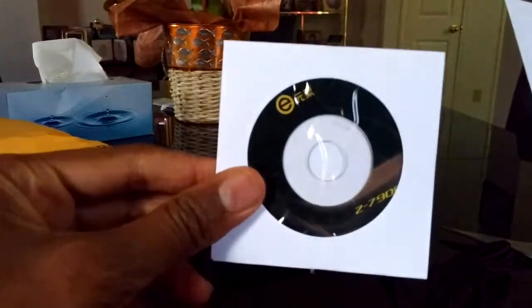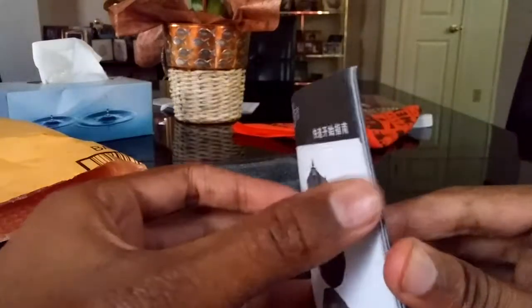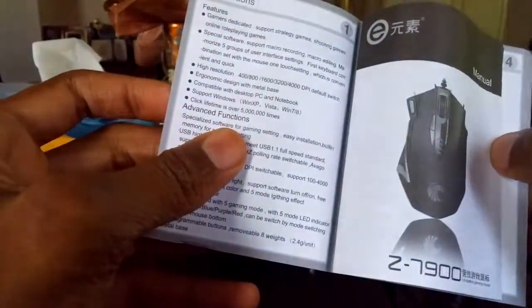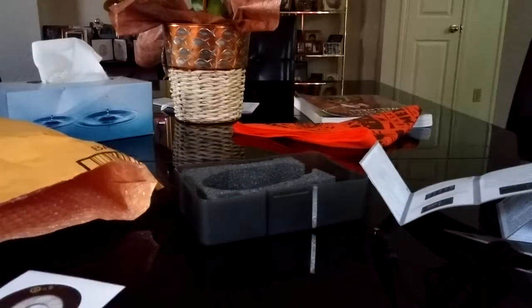So here you have the software disk that allows you to control the lights and settings of the mouse. They also have a little booklet which is in a foreign language, but there is an English section. Even though it's an Asian product they do acknowledge English-speaking customers. As far as Spanish goes, you're out of luck on that one, but it shouldn't be too much of a problem.